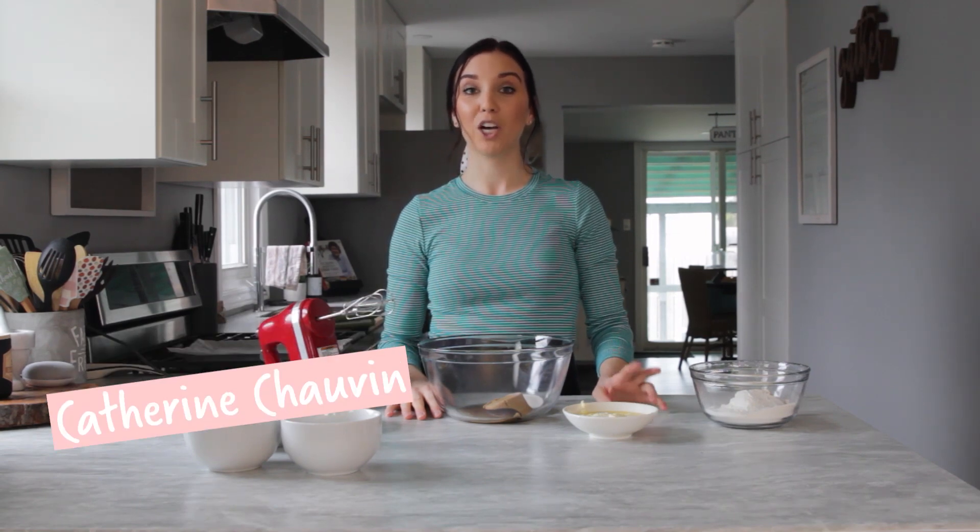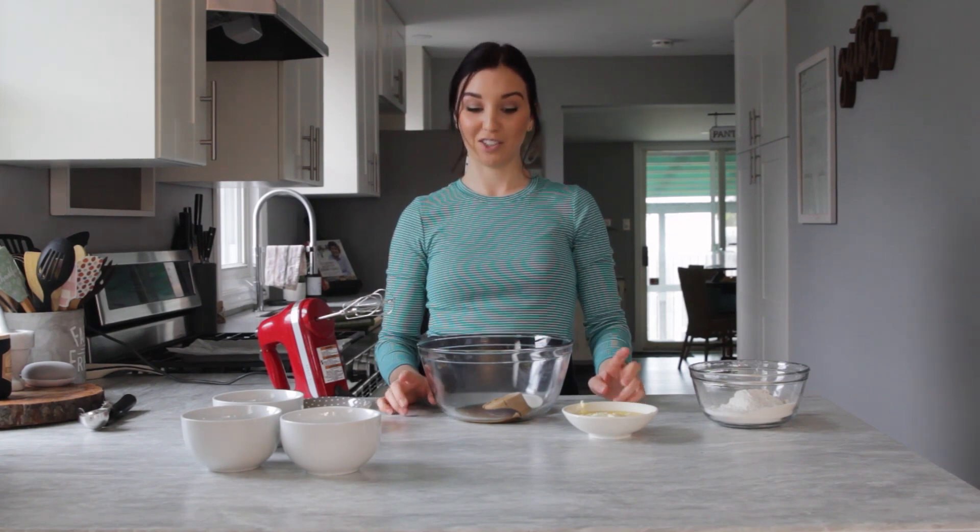Hey guys, welcome back to the Pantry Kitchen. I'm Katherine, and today I'm going to show you two recipes from one cookie base. We're going to make oatmeal raisin cookies and oatmeal chocolate chunk. Let's get started.